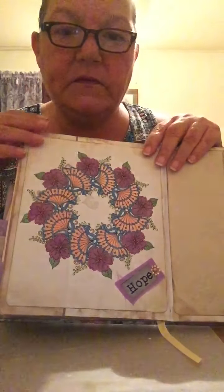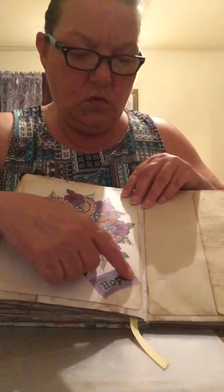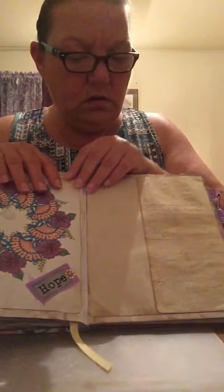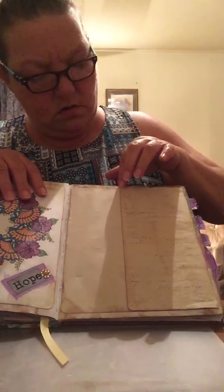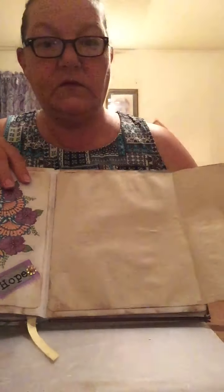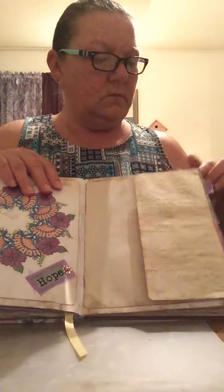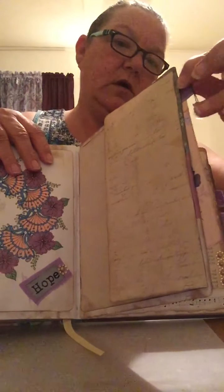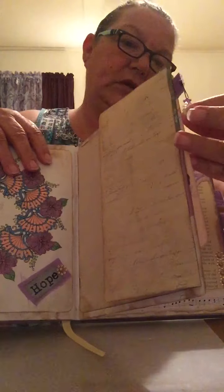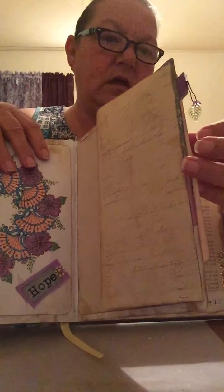I added some of my sister's drawings. More words, more bling. I did some stamping and just extended the page out.